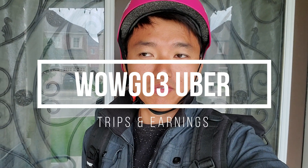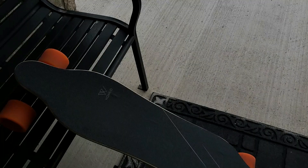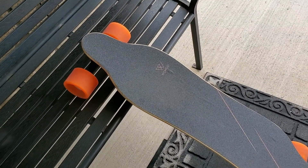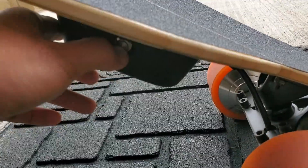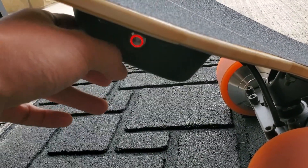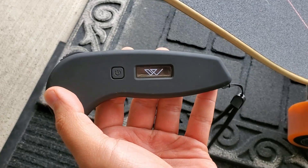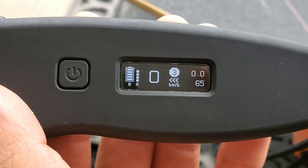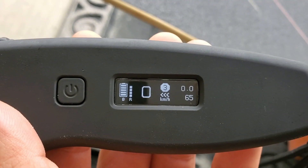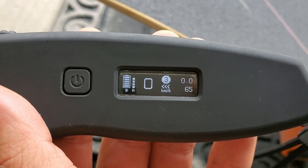I'm officially ready to go on my first delivery trip. Here's the board, all charged up with my remote. First thing is to turn on the board, then turn on the remote — it vibrates to show it's paired up. Batteries are completely full. In mode 3, I've gone 65 kilometers so far since yesterday. Let's go.